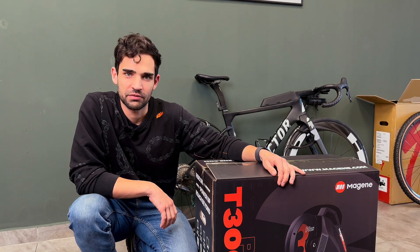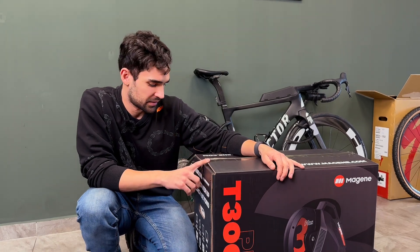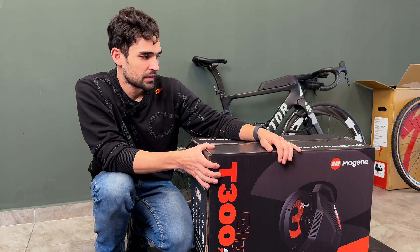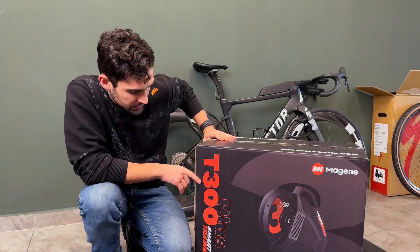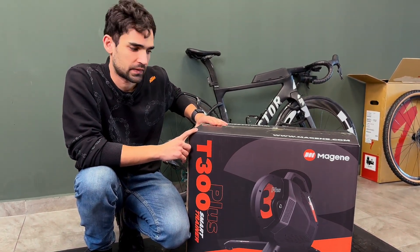Hi guys, Ronny here and welcome to the workshop. Today we have an indoor trainer test on the cards. Since it is the middle of winter, I think it's quite fitting. Magene have sent me this T300 smart trainer to test, so today I'm going to tell you all about it.